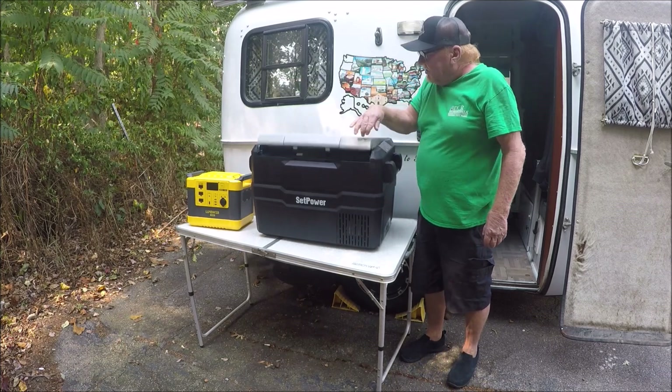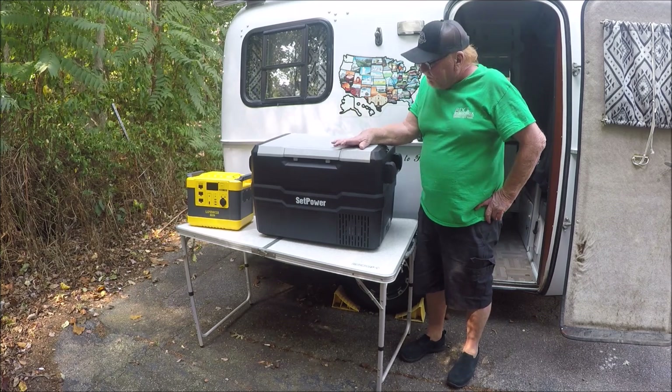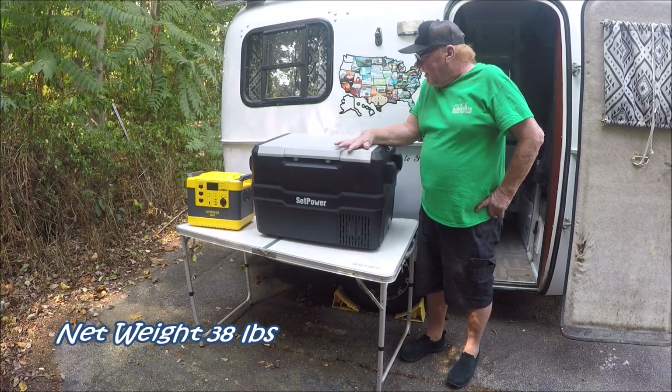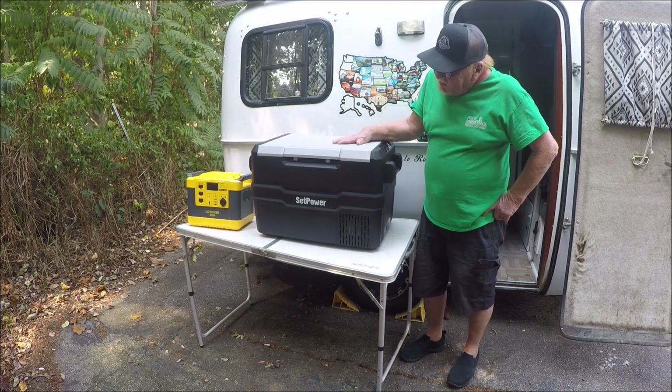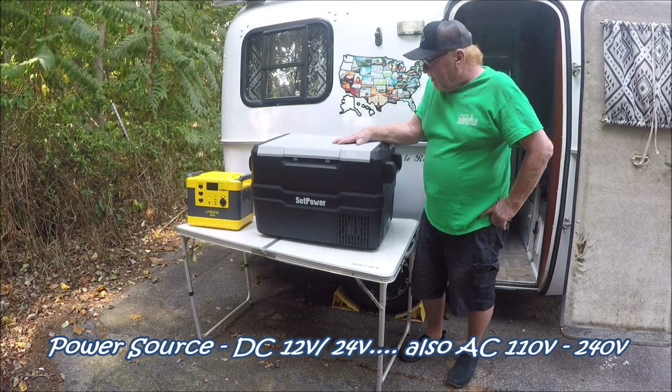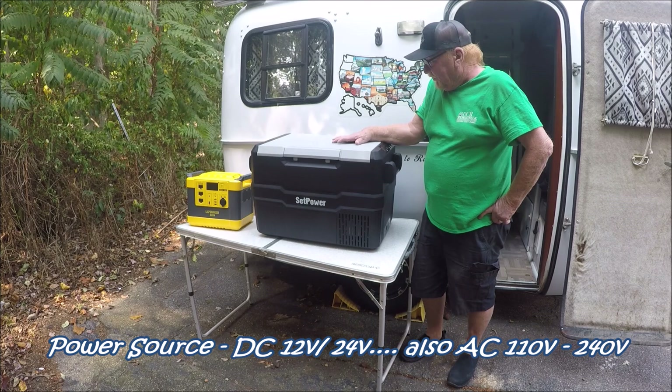Overall, it feels like it's a real good unit. I'm going to set it up and show it to y'all in a second. But first, I just wanted to introduce you to it. Anyway, it's made by SetPower. It seems like a really good refrigerator-freezer.